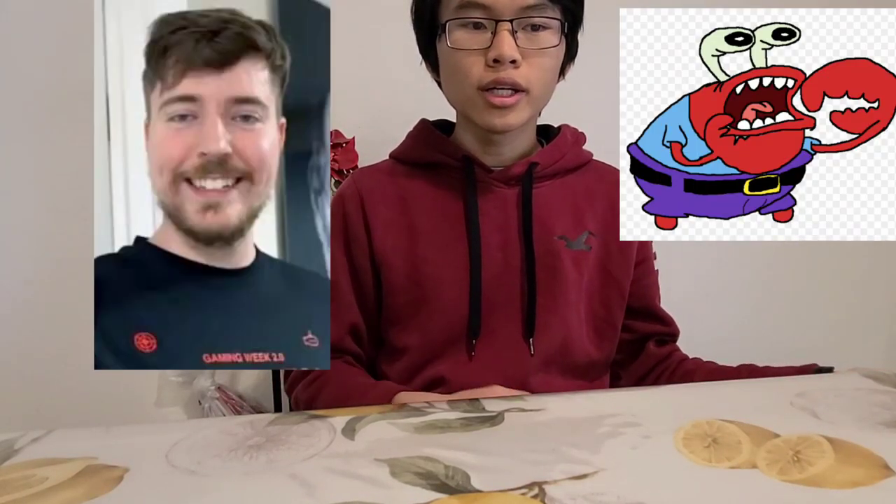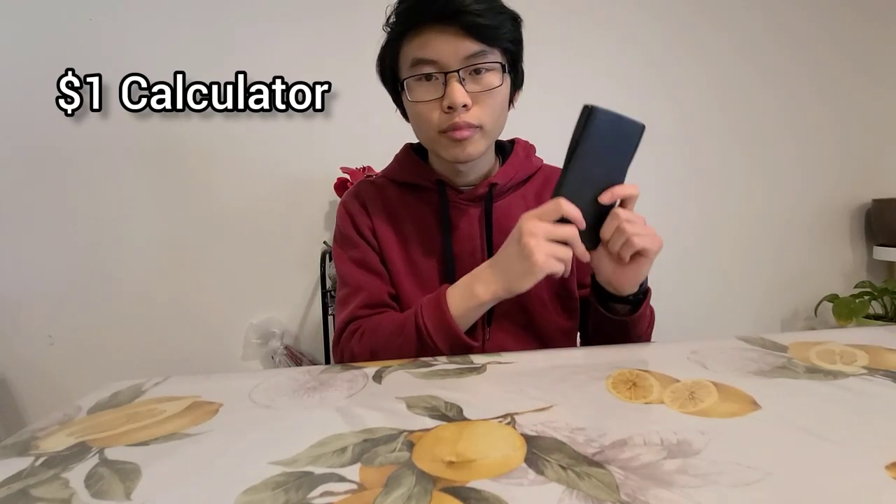Today I'm going to review my most cheapest calculator to my most expensive. First up is the one dollar calculator — I got this at the 99 cents store.